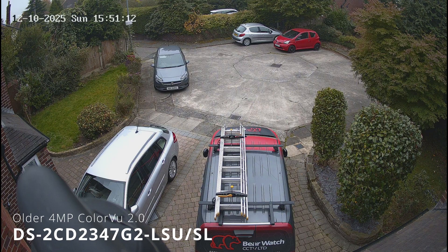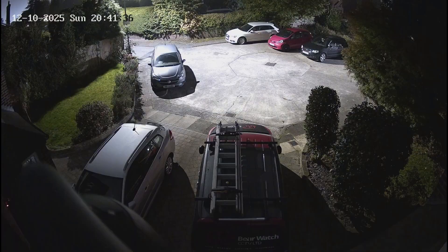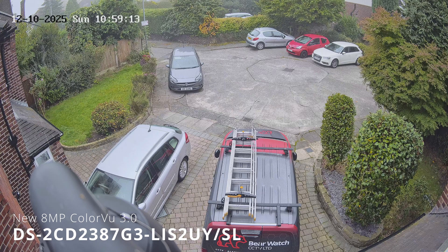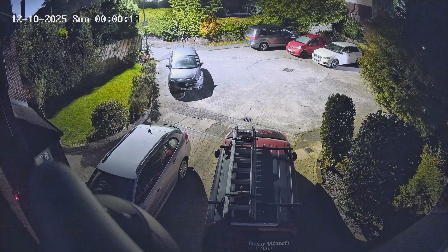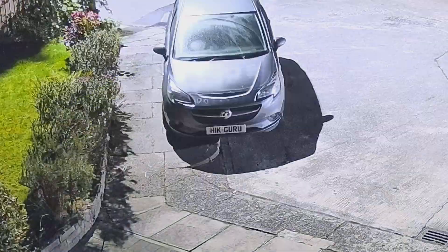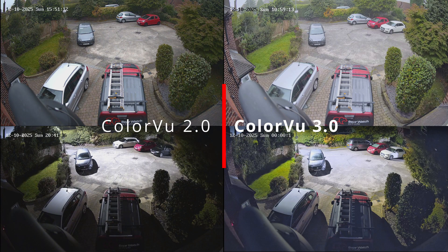So this is the ColorView 2.0 — a four megapixel version that still performs rather well. At night, it does a decent job providing a colourful image, but you can see the clarity takes a bit of a hit. Moving to the new ColorView 3.0, this one's eight megapixel, and you can instantly see the boost in clarity and detail. At nighttime, the image is noticeably brighter with much sharper detail and richer, more vibrant colour. Side by side, it's easy to see how much cleaner and sharper the 3.0 really is.